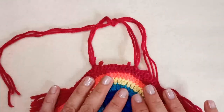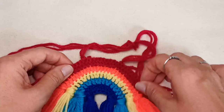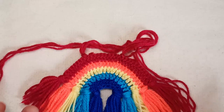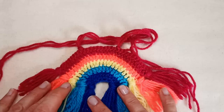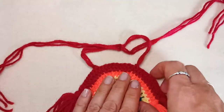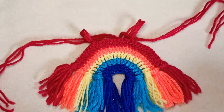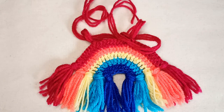To make this rainbow collar in support of LGBTQ pride, you'll need to know how to slip knot onto your hook, how to create a chain, how to double crochet, how to change colors — I'll show you a super simple way — and how to make tassels. We'll also add a simple tie-up for the neck. It's a beginner project; if you don't know how to double crochet, just check out a video first.